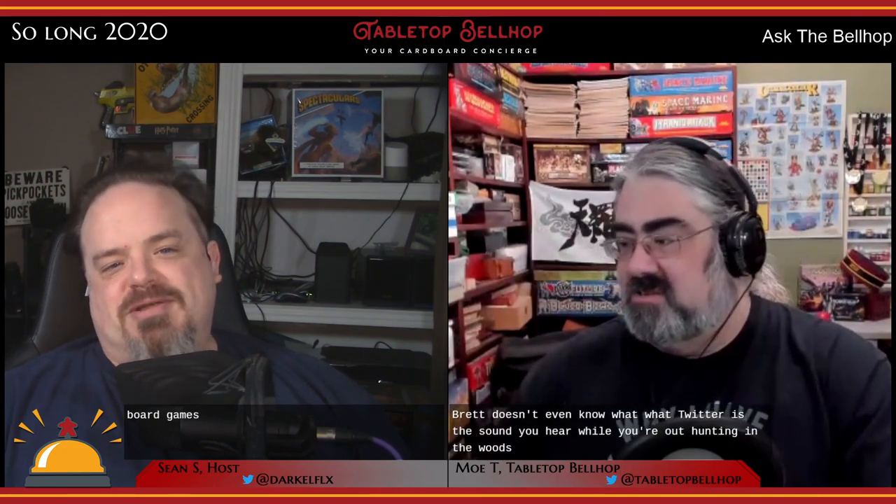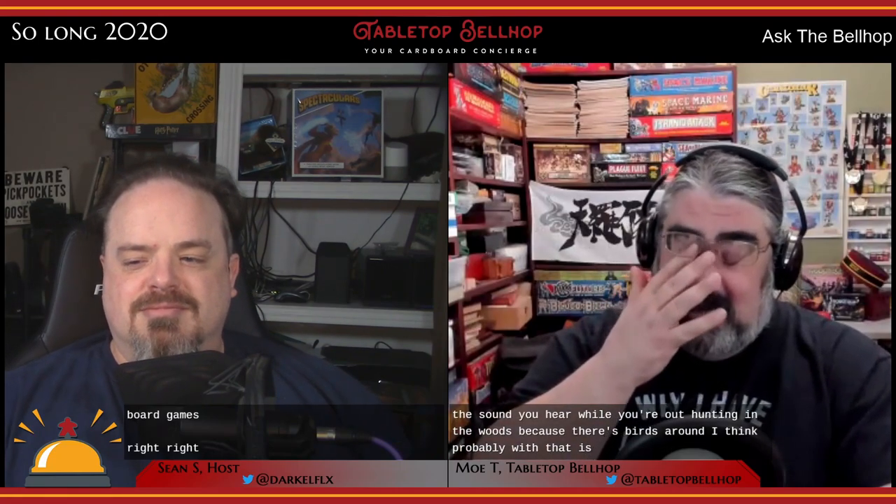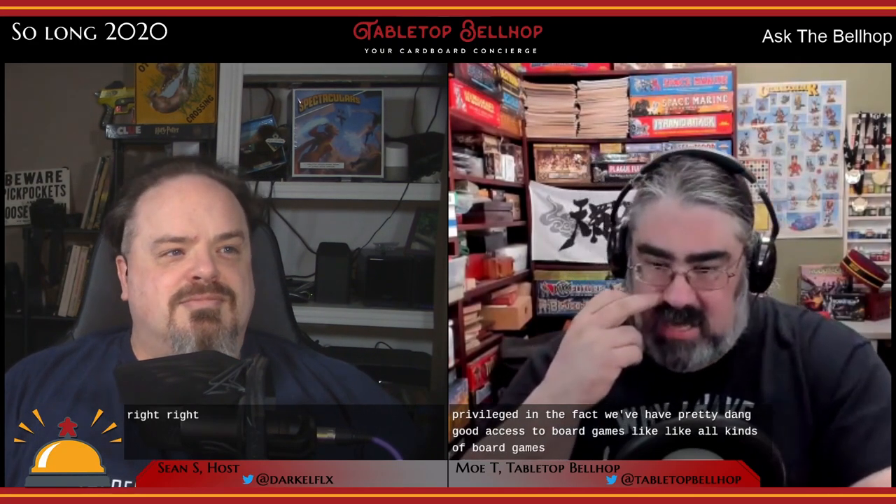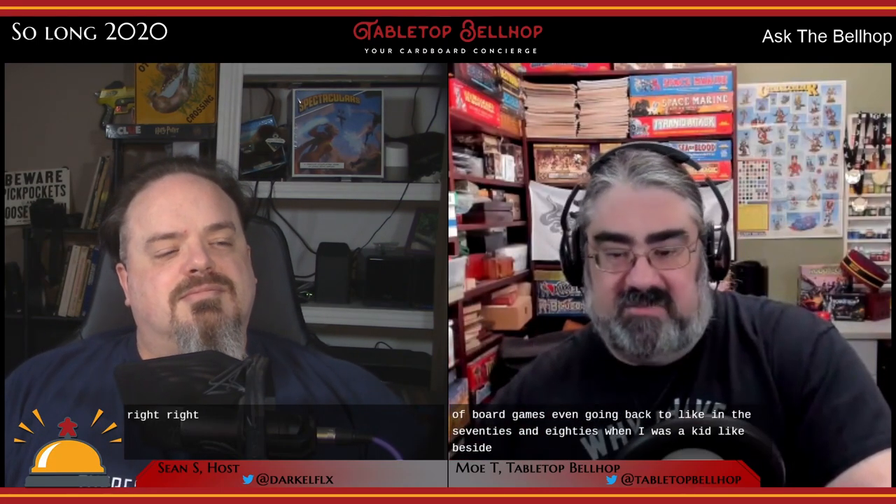Patron of the show Brett, or possibly Sean, from the Awesome Gaming and BS podcast asks: 'How do two guys from Canada know so much about board games?' Here in Canada we are actually quite privileged with pretty good access to board games going back to the 70s and 80s. Besides Milton Bradley and Parker Brothers stuff in Zellers and toy stores, there was a Canadian publisher called Chieftain Games that localized pretty much everything else — the only difference being they included French rules and bilingual boards.